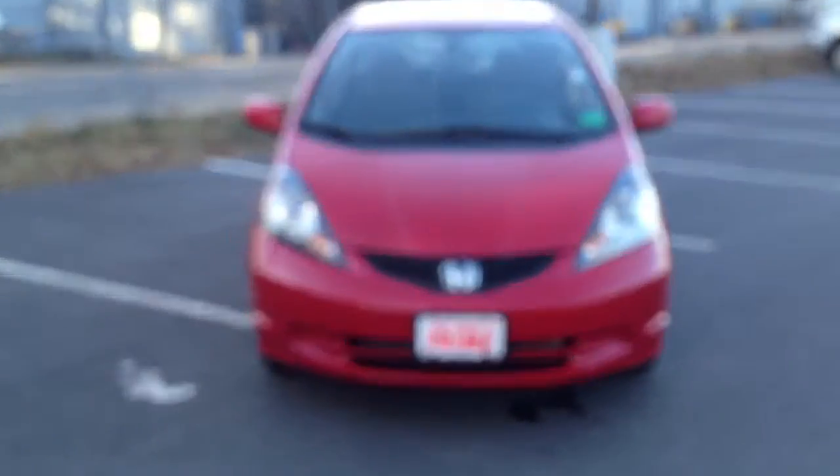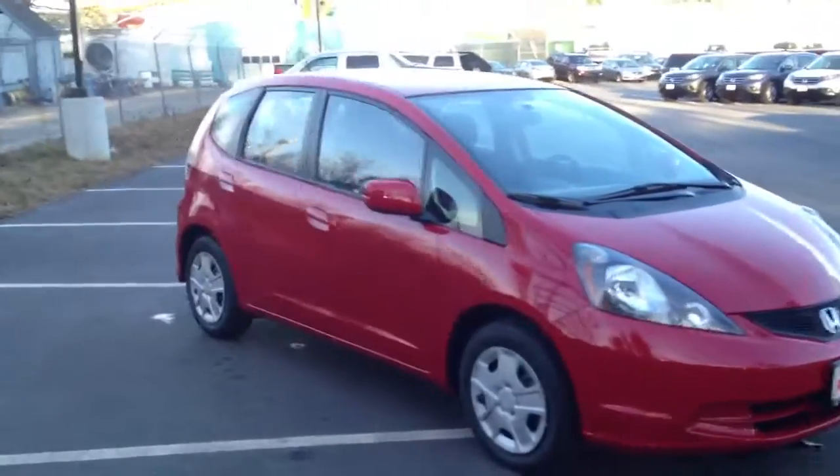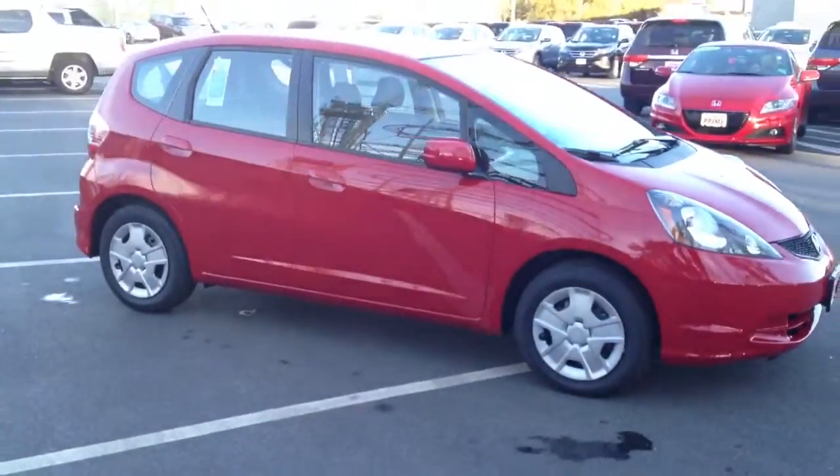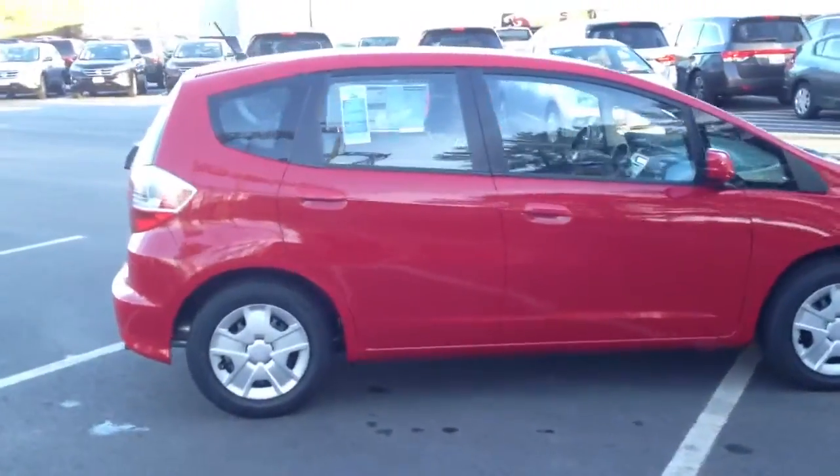So you can see the vehicle here, the Milano Red. Base model Fit — I'm sure if you've done your research you'll know it comes with the 15-inch steel-styled wheels, as you're seeing right now.